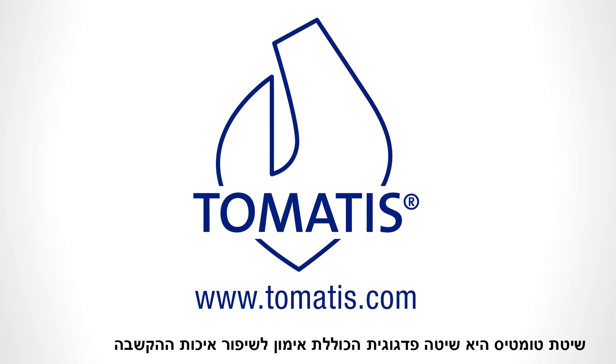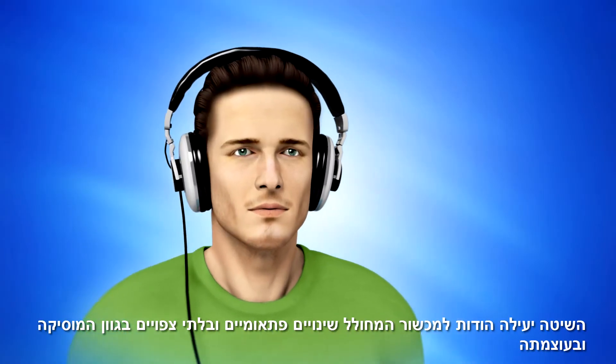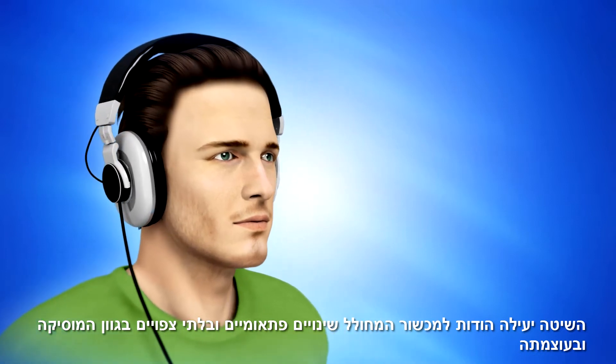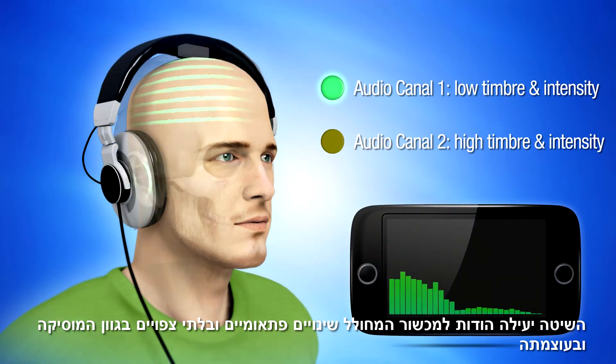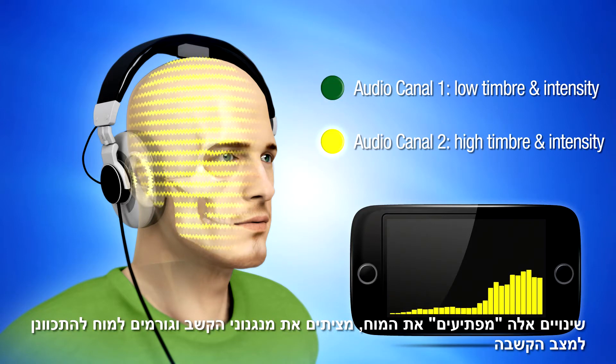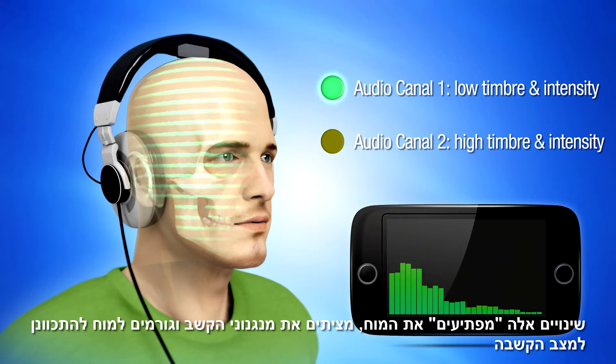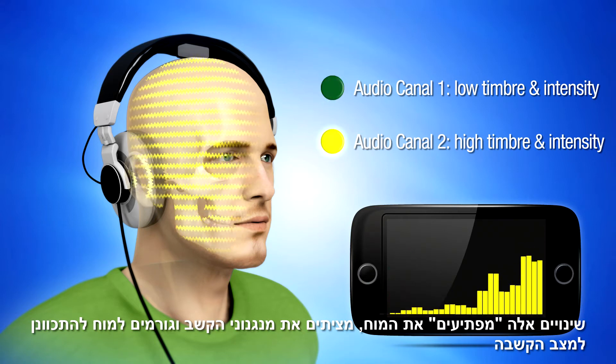The Tomatis method is a pedagogical method used to improve the listening of a person whose hearing functions correctly. It works thanks to a device that causes musical contrasts by suddenly and unpredictably changing the timbre and intensity of the music. This effect will surprise the brain and trigger its attentional mechanisms. We say that the brain puts itself in the listening position.